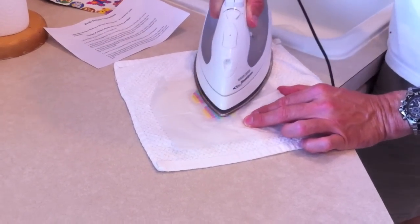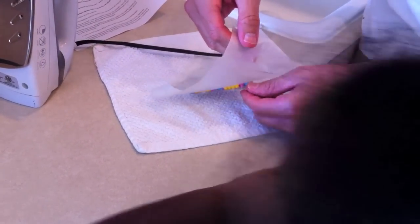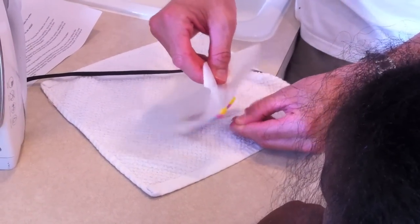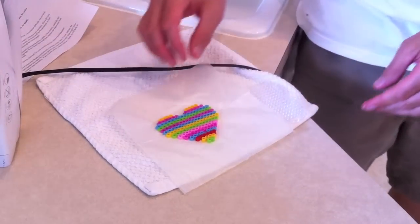Let's take a peek. Here it comes. We'll let it cool.